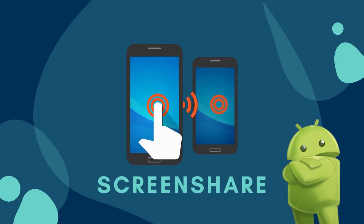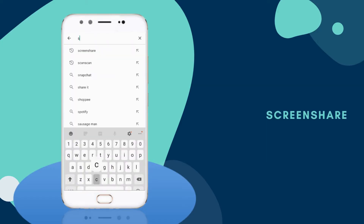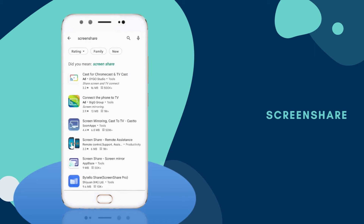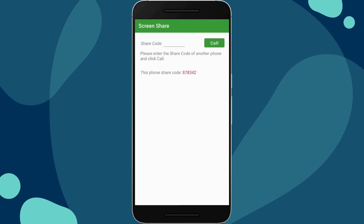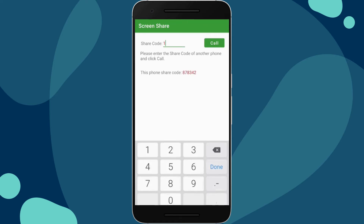Next tool, we have Screen Share. Download Screen Share on both Android phones. Launch the application and get the share code of the other Android phone you'll be mirroring. Enter it, tap call, and click start now to mirror.